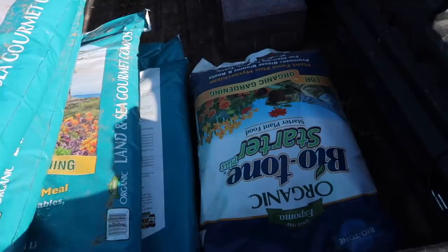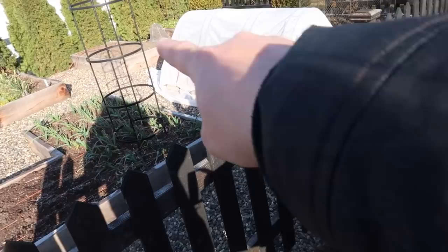So in the back of the gator here, I have the land and sea compost, some biotone starter fertilizer, which I add into the raised beds whenever I plant something new. Then I just got some super hoops in from Garner Supply.